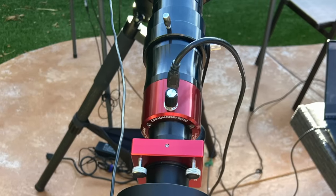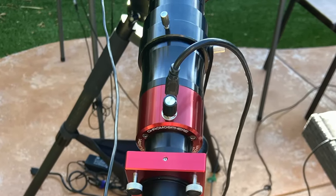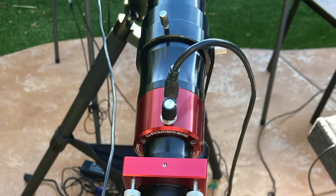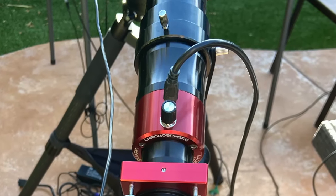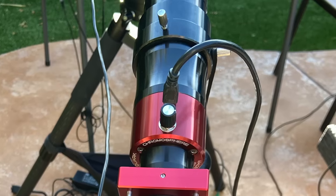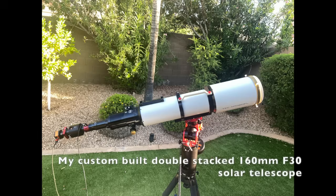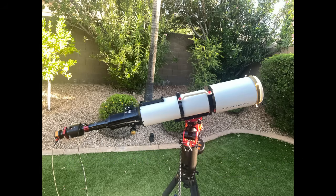If you Google 'Quark quality,' you'll see pages and pages of links about the so-called Quark etalon lottery. There are good Quarks out there for sure, and I have one, but buying one does entail some risk. Solid etalons are usually unbundled from the optical tube assembly, whereas tilt and pressure-tuned etalons are generally part of an integrated solar telescope design.